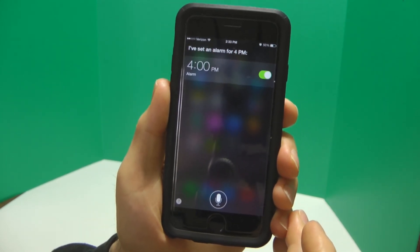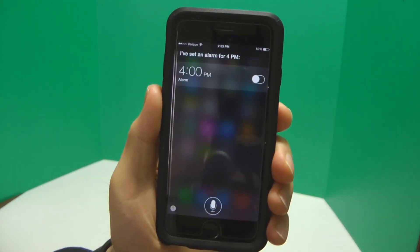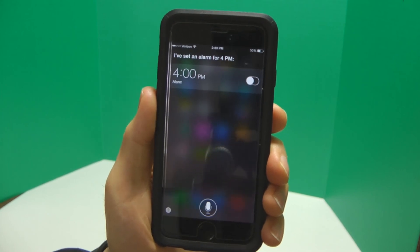Thank you, Siri. Now, if you don't want the alarm to go off, simply press this button. Siri's cool. Thanks for watching.